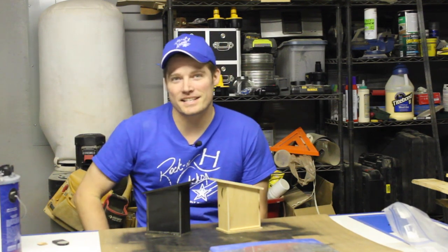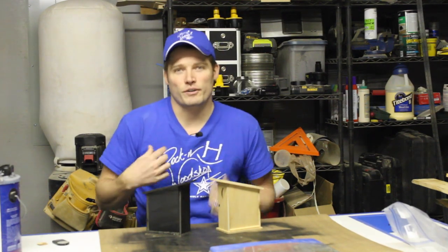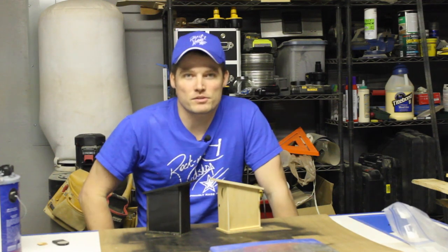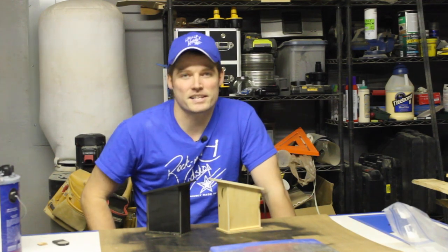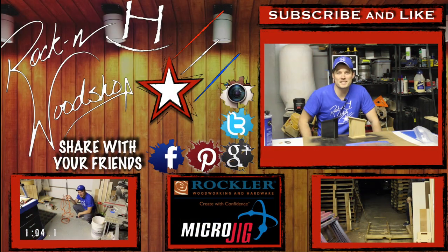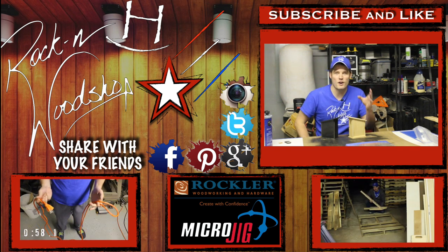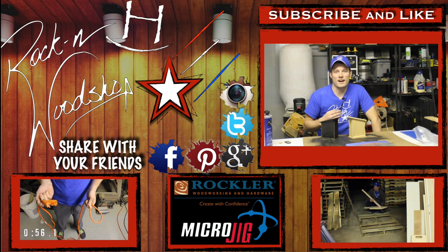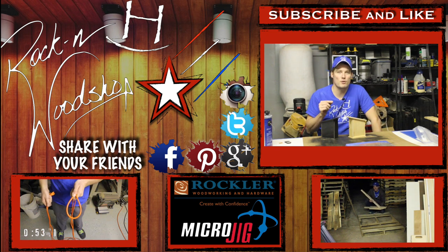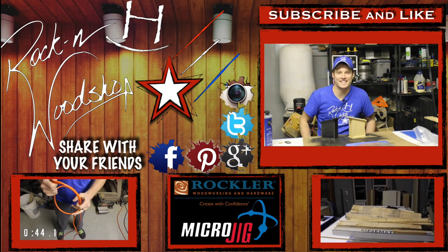Thank you for watching. Be sure and check me out on Facebook, Twitter, and all the other social media sites. Be sure and check out my website very soon — it will be revamped in the next couple of weeks. Don't forget I have t-shirts and hats for sale; you can email me those requests and I can tell you about how to go about getting them. Also, Rockler, one of my sponsors, has been gracious enough to give me a promo code to offer to my viewers. Right now they are offering free shipping for anybody that uses the promo code RHWOOD — just plug that in on your checkout and you'll get free shipping for your order. Thank you very much for joining me and I'll see you next time.